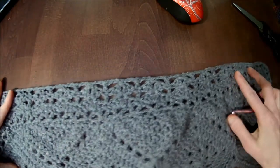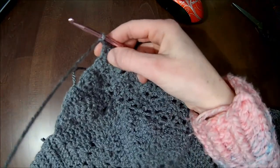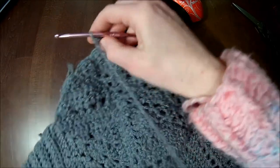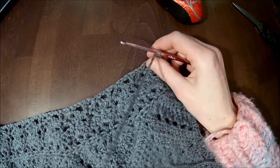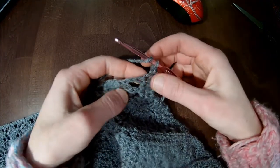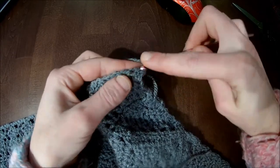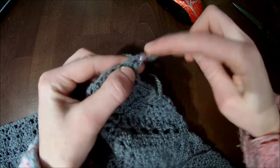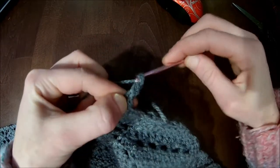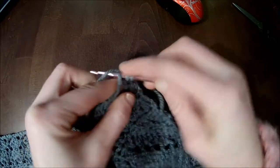Chain one and turn your work. I'll show you how it looks — when you have this you'll be good to go on row 15. Turn your work around on the other side. Now we will double crochet throughout all stitches. Here you have three double crochets, so make one double crochet for each: that's number one, number two, and number three.